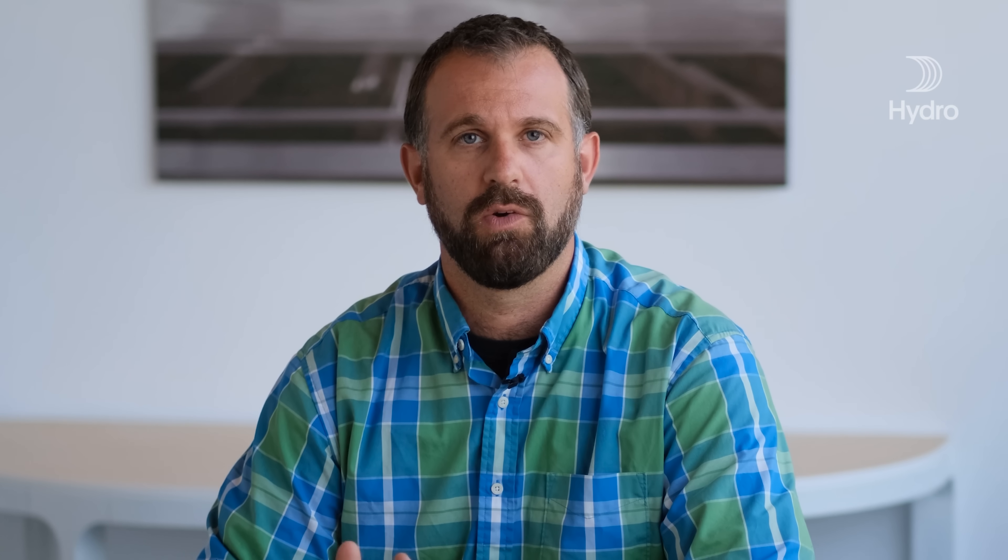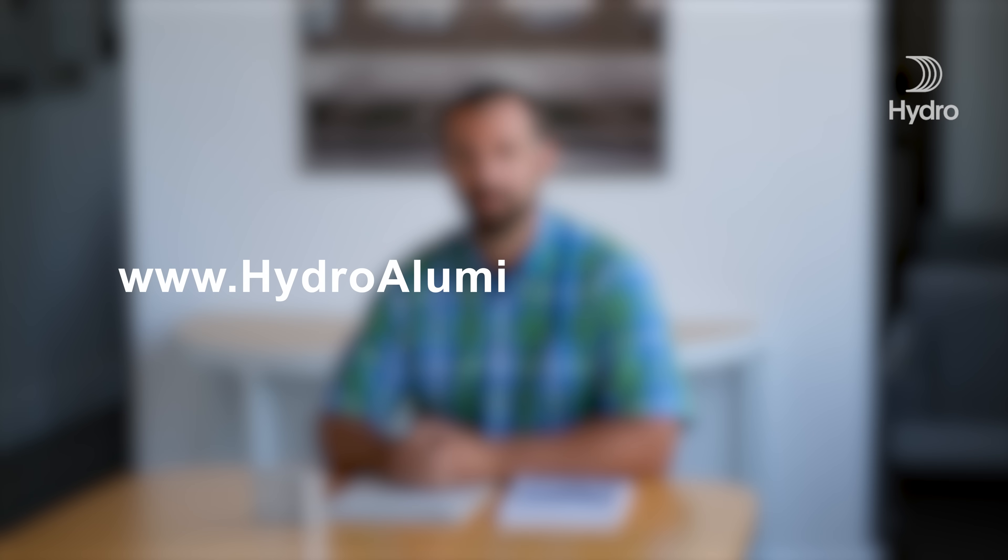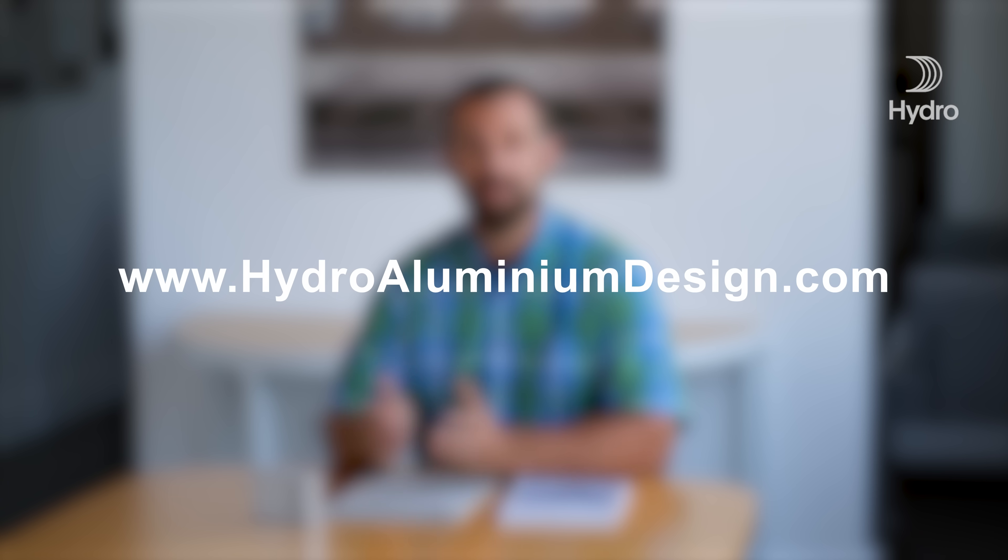When I visit designers like yourself, I always bring along a couple copies of this book, Hedro's Design Manual. It's a great guide to help jumpstart and inspire your next aluminum journey. But we understand books may not be your first go-to these days. That's why we created a digital version of Hedro's Design Manual that's easy to navigate, and the best part is it's available online today for free.